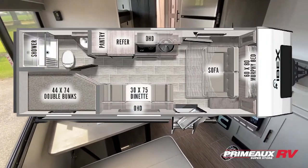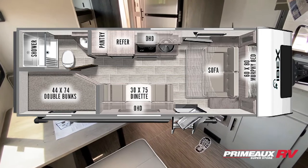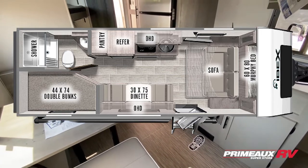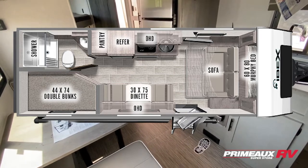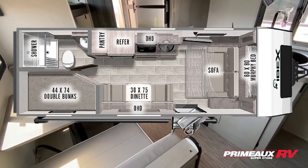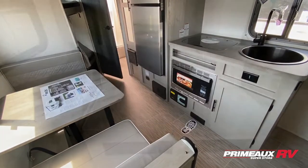We're taking a look at this IBEX 19 MBH, a really great lightweight travel trailer ready for off-the-grid living with a rugged look and exterior. You have a length of 24 feet 8 inches and your dry weight is just under 7,500 pounds.